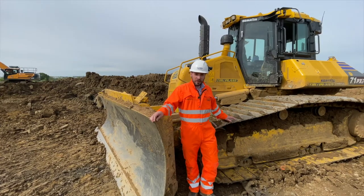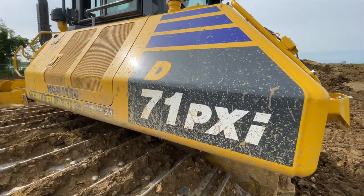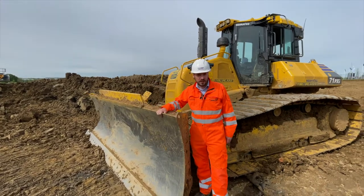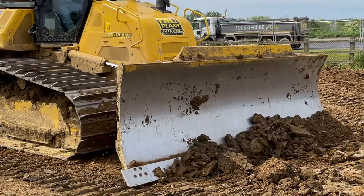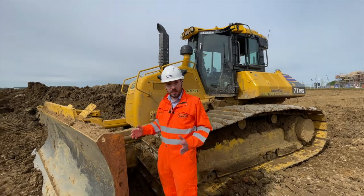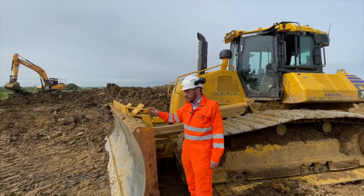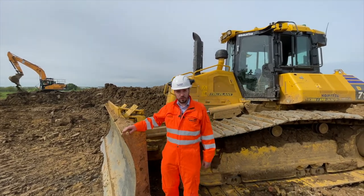So here we have the Komatsu D71 PXI — the 'i' standing for intelligent. This one comes with a wide blade, which gives you the wide 915mm trackpads. You also have the option of a slightly thinner six-way blade, which comes with 760mm trackpads. With that option you can also have a folding blade, which brings it within three metres so you don't need a movement order to transport.